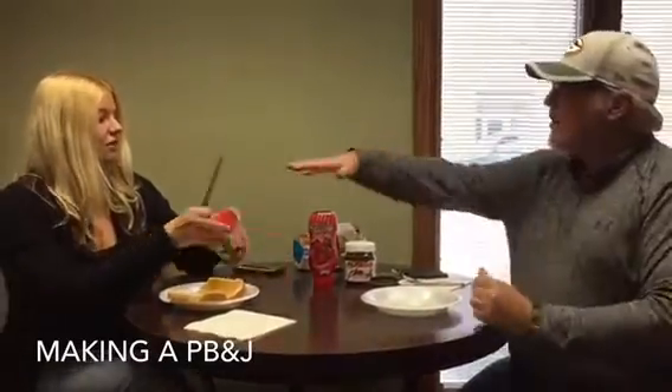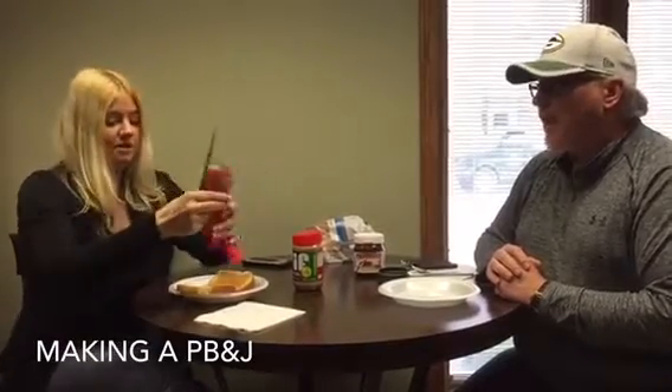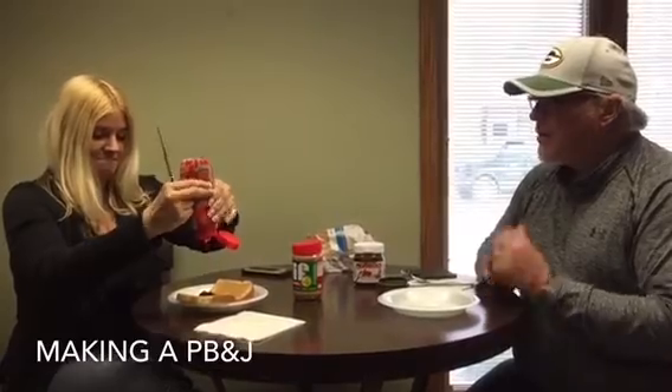Then I close the peanut butter jar — normally not all the way, just set the top on and leave it on the counter. Then I take the jelly, and this is a little different than I normally use — this is the good squeeze bottle. Because normally again it's scraping the bottom of the jelly jar. Get a blob going — look at that, some jelly.